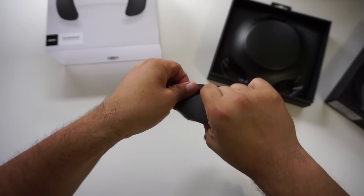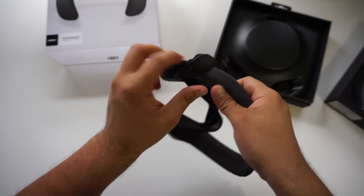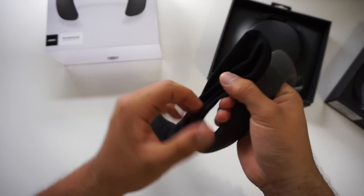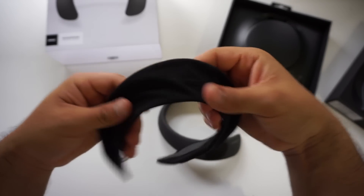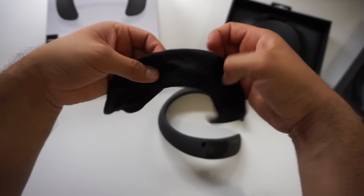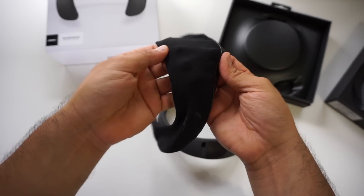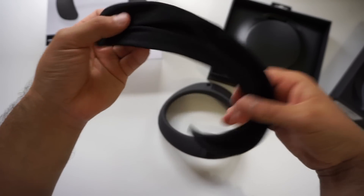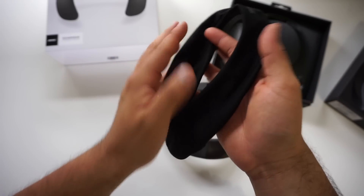First, let's talk about the fabric cover. The fabric itself is very soft and smooth to the touch, and it also stretches so it'll fit the Soundwear perfectly no matter what position it's in. On the bottom there's synthetic leather that keeps the speaker in place when you're wearing it, but it does get warm quickly. It zips up and comes pre-installed in the box, but removing it and putting it back on is pretty easy once you get the hang of it.